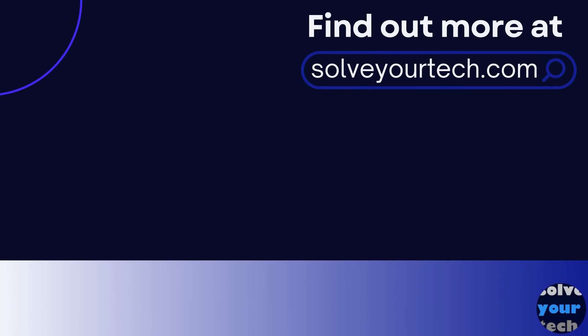Make sure to like this video and subscribe to our channel to see more tech guides like this one. For additional information on this topic, and to read the entire article, click the link in the description to visit SolveYourTech.com.